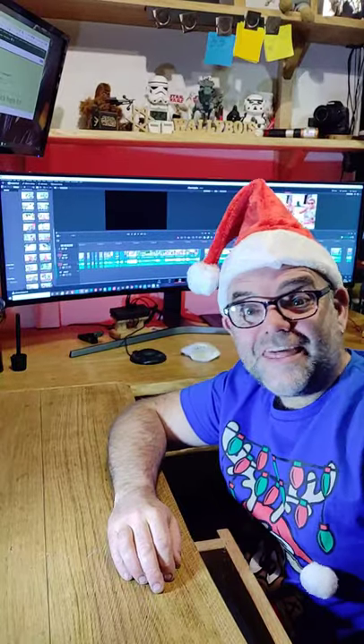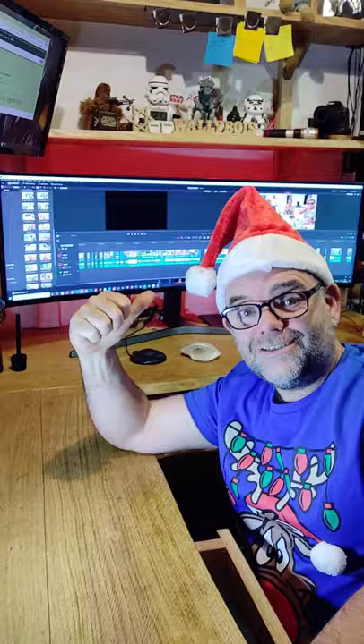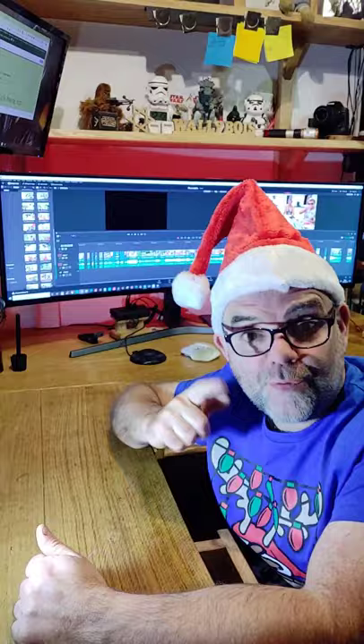The Samsung CHG 90 monitor is great for video editing, and here is why. Before we get into it, don't forget to click like and subscribe — I always reply to comments.